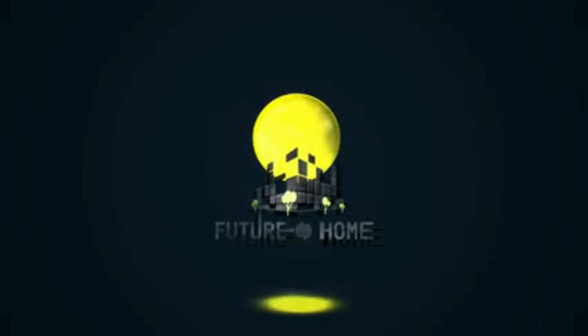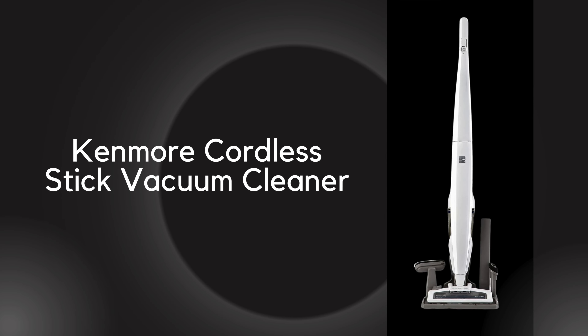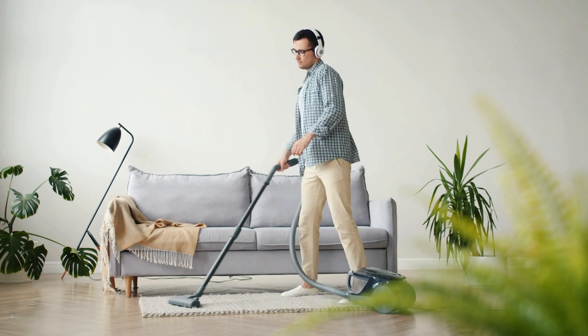Welcome to our channel. Today we're diving into the ultimate cleaning solution for your home, the Kenmore Cordless Stick Vacuum Cleaner. This lightweight and versatile vacuum is a game-changer, making cleaning easier, faster, and more efficient.